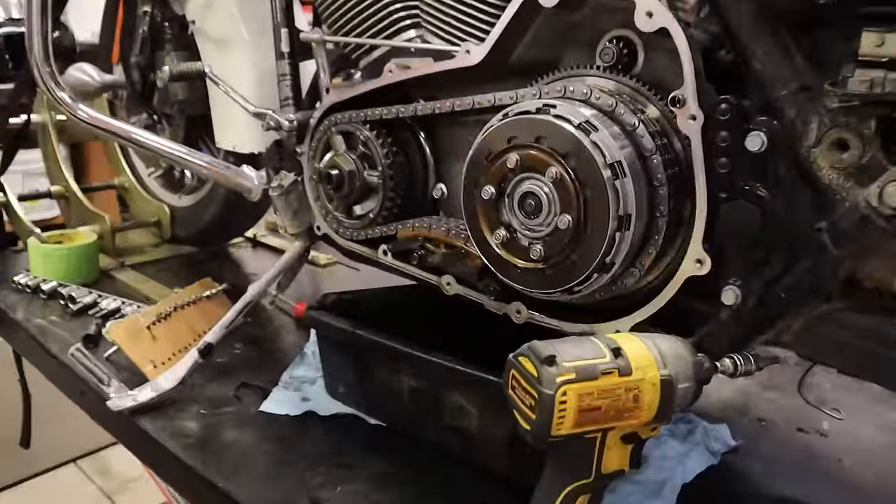Should I put it on yet? Yep. Look at me — mechanicking! We'll give this a wipe — it's probably the cleanest this has been in a while. That is the front. Not too bad, huh? That was a very long process.